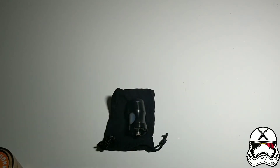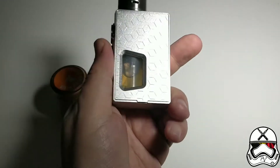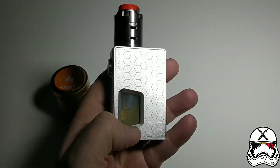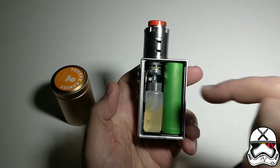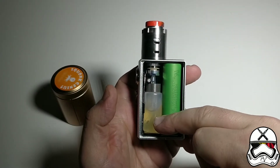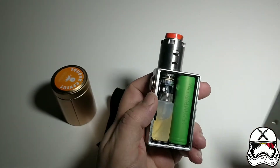C'est quoi un Sconk ? Tout le monde le sait ou la plupart. En gros, quand vous avez une box BF, la bouteille est remplie de votre jus, on appuie dessus, le jus monte, arrive dans le dripper — c'est ce qu'on appelle Sconk.